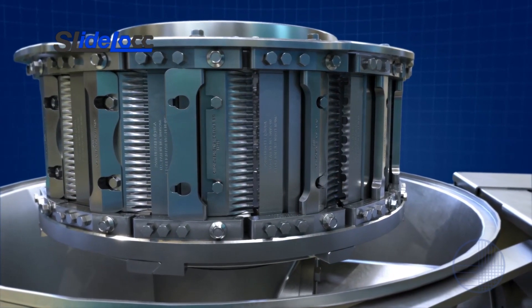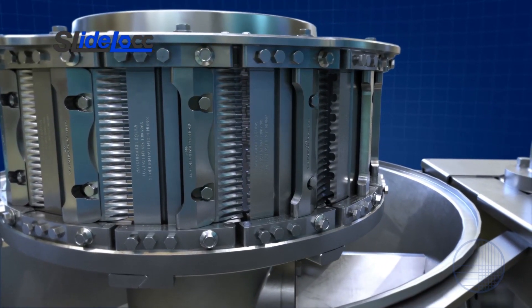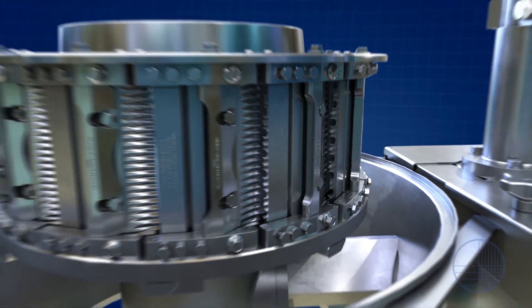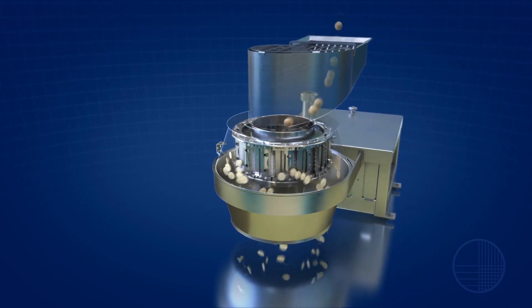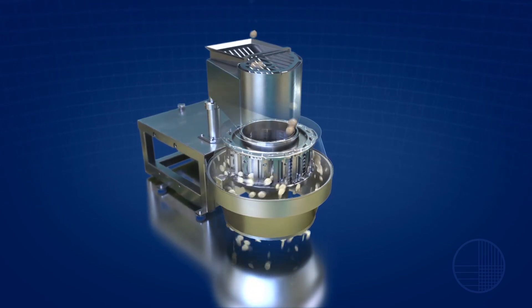In addition, the slide lock head offers increased visibility to assist in sanitation and increase the speed of knife changeover. Contact your Urschel sales manager for more information on the microadjustable slicing head and other innovations from Urschel.